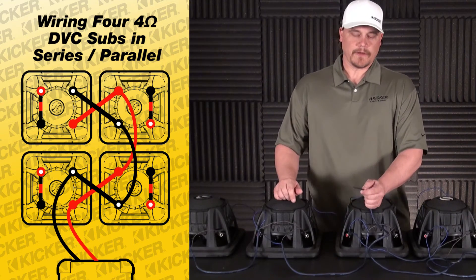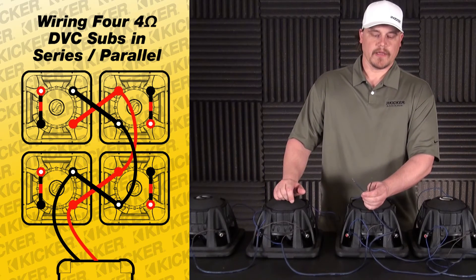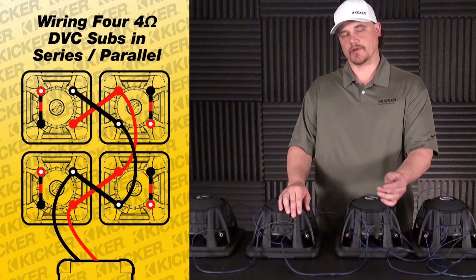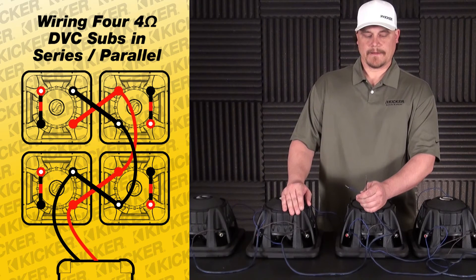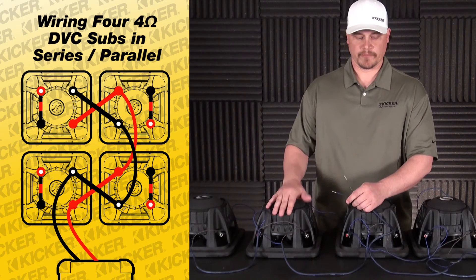Make sure that you never have an ohm load that is lower than what the amp recommends. If for some reason you're working with an amp that makes its best power at 4 ohm and you put a 2 ohm load to it, the amplifier is probably going to shut down, run really hot, or could have other issues. Always make sure that you work with an amp that's ready for that ohm load coming from your subs.